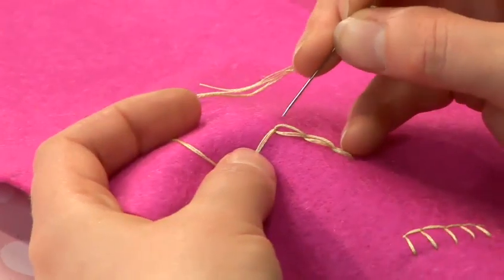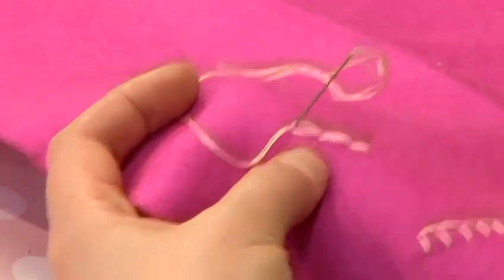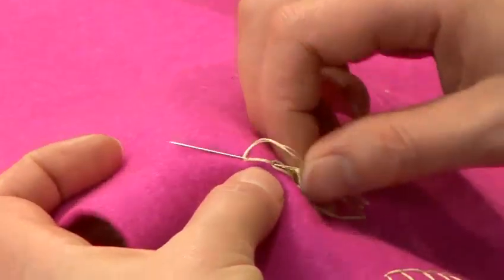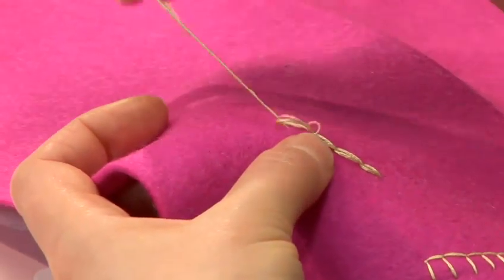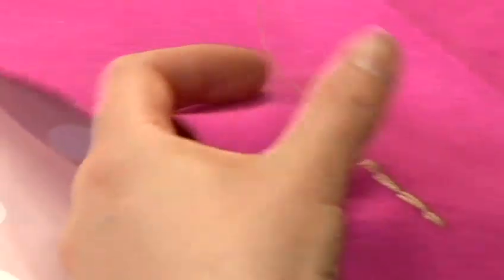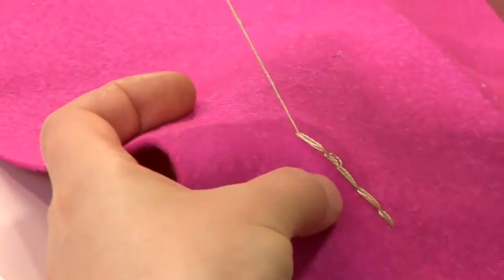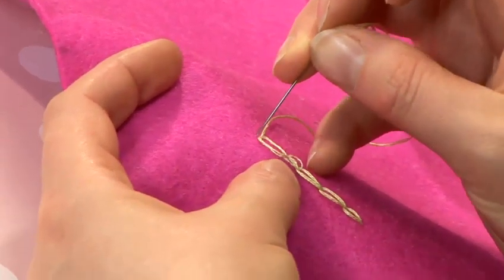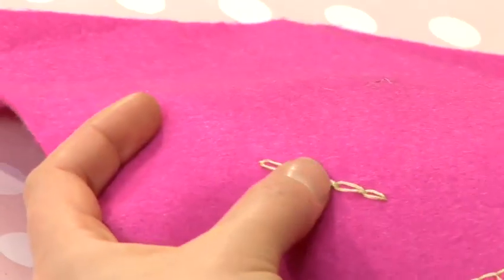Taking the needle through the point where you brought it up, inside the loop that's already there, and along the line that you're sewing along — the thread goes under the needle. To finish your chain stitch, just take a small stitch down to hold the last loop in place.